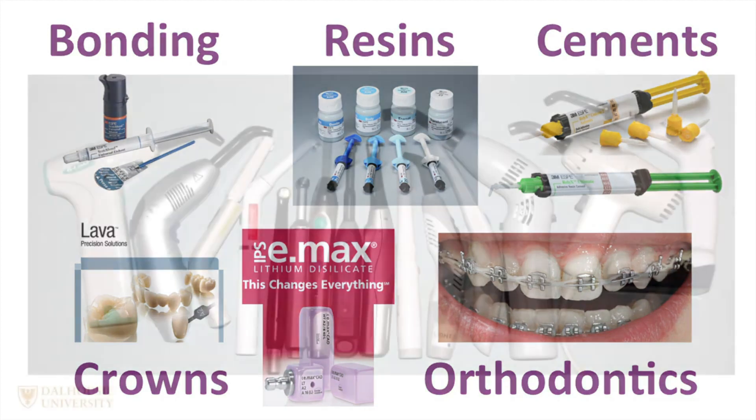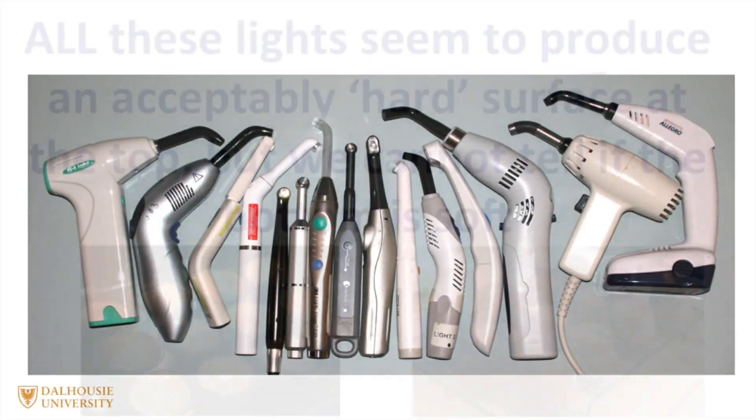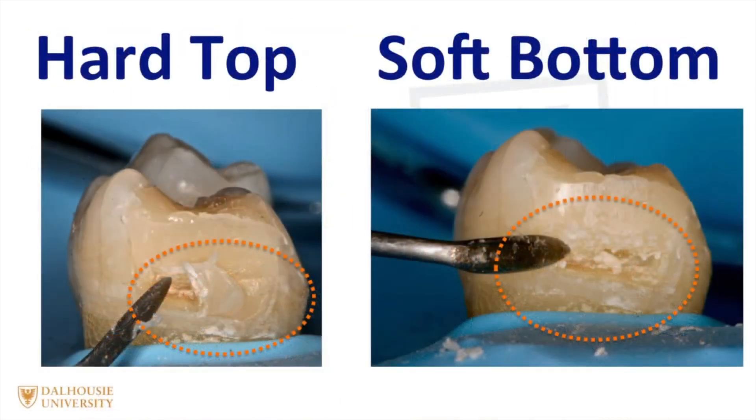There are many different lights to choose from on the market, but which is a good one to choose? One of the problems we face is that all these curing lights seem to produce an acceptably hard surface at the top of the restoration, but we can't tell if the bottom is soft. Here we can see an example of a tooth where the bottom of the restoration is noticeably soft — hard at the top and soft at the bottom. No matter how good your bonding agent is, the restoration will fail.